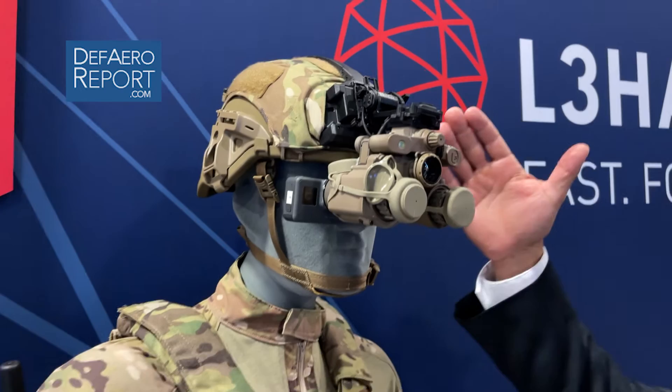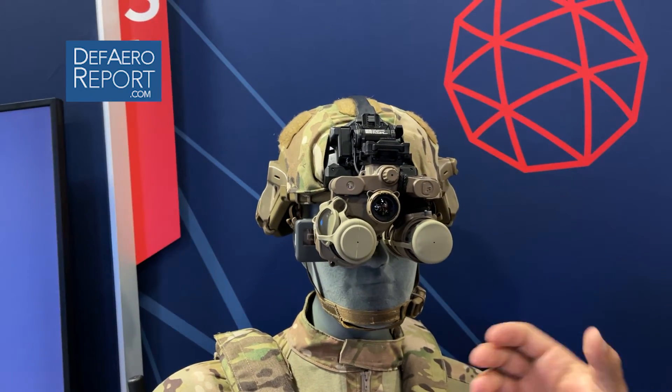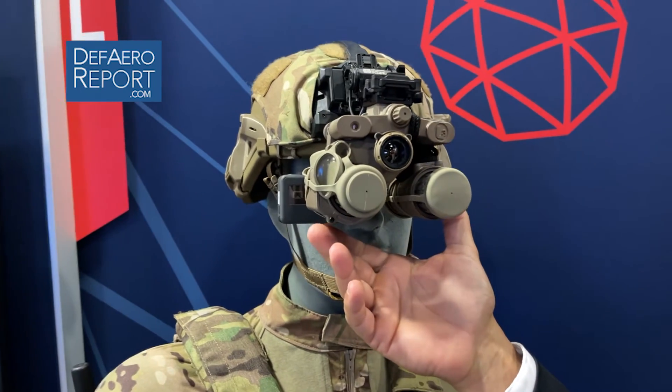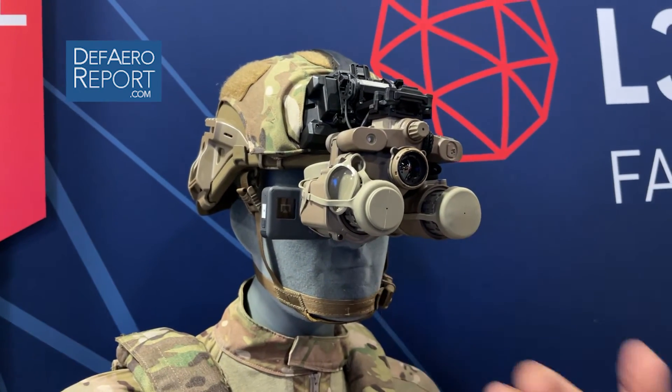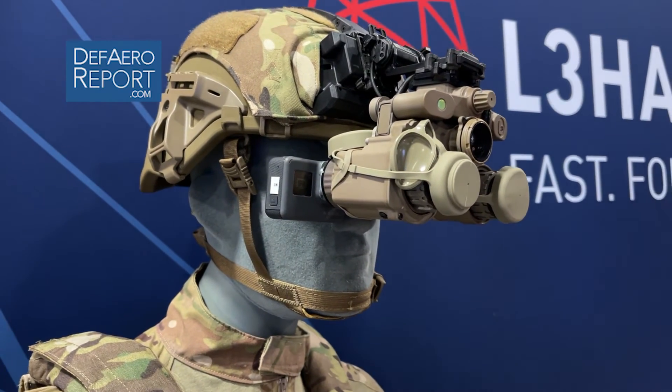What you see here on the mannequin is a program of record capability. It has two night vision tubes — high FOM 2300 FOM tubes — that you see night vision through.